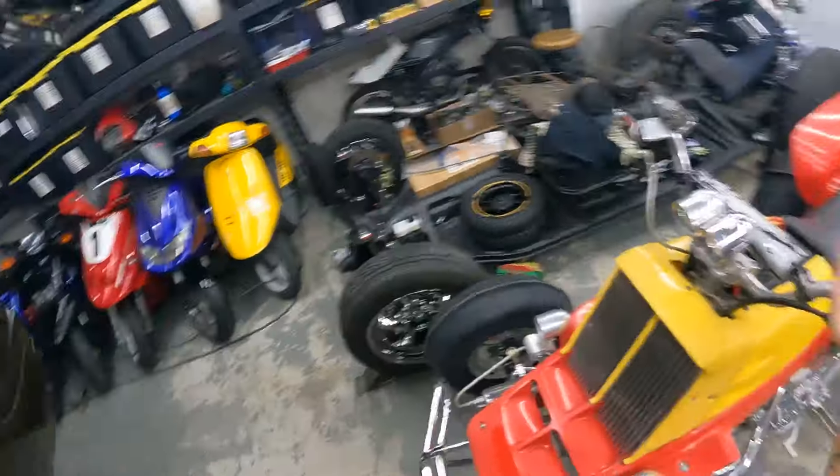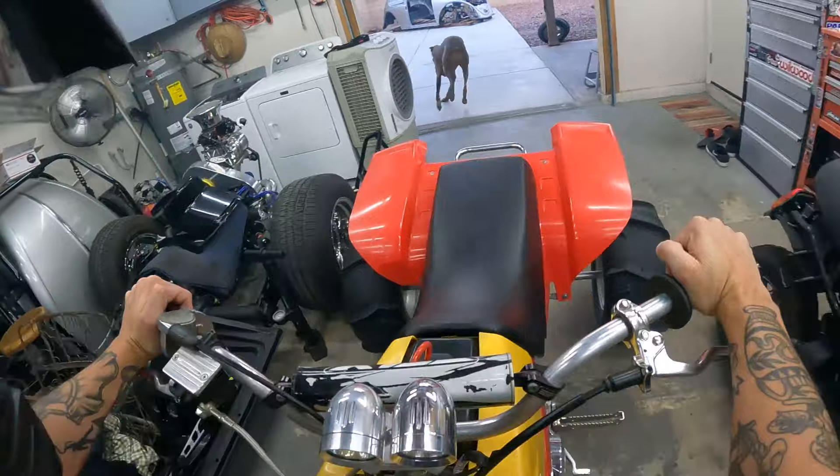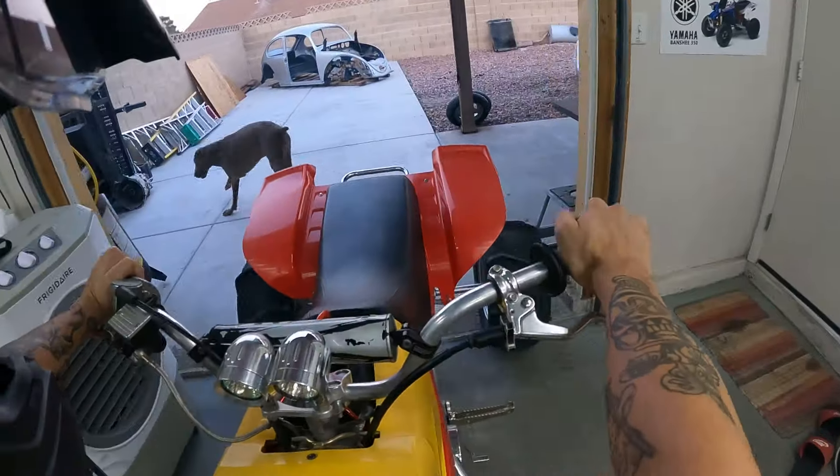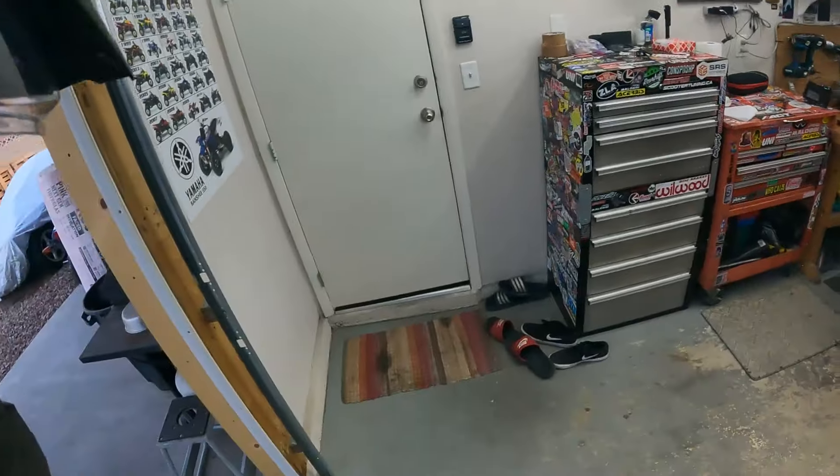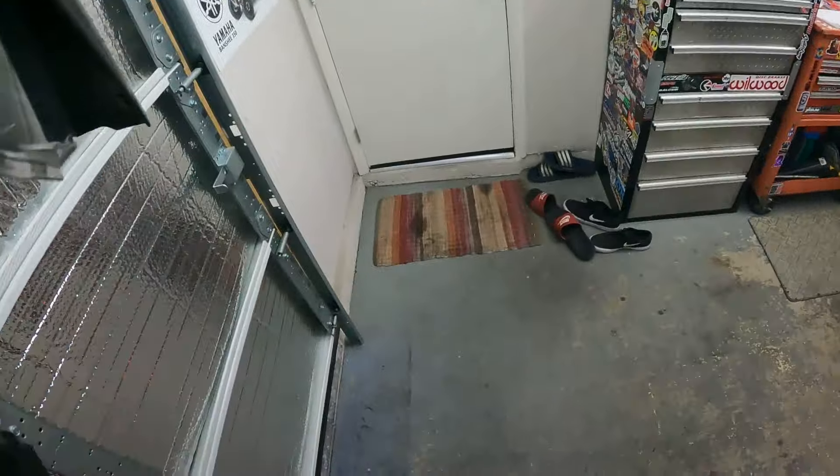We need a bigger shop, man. This is only half the bikes in here too — we got so many in the backyard now. We got bikes I haven't even shown you guys yet, and I'll be showing you guys here at the end of this video, but we got projects on projects, boys. We need to get a bigger shop going in here.